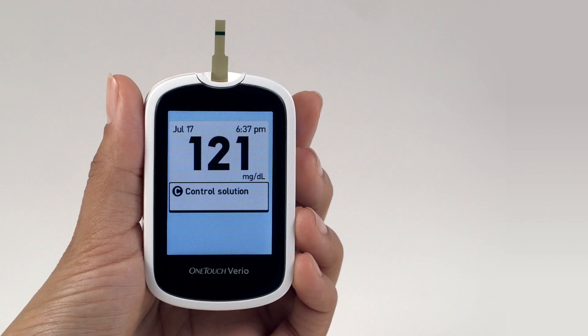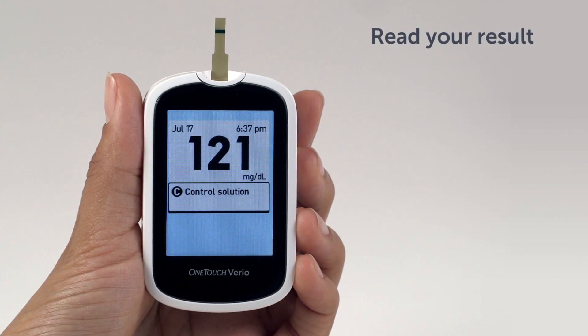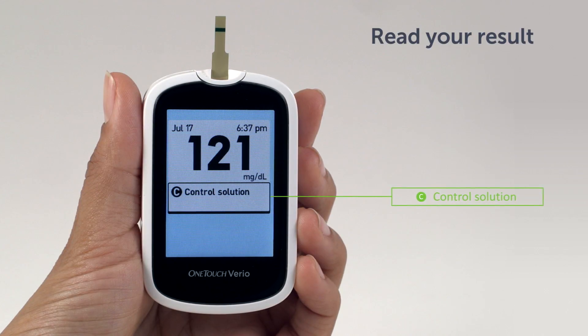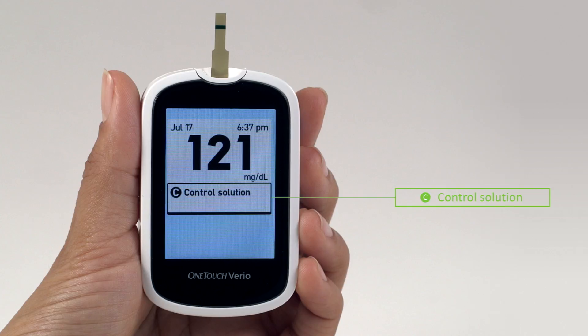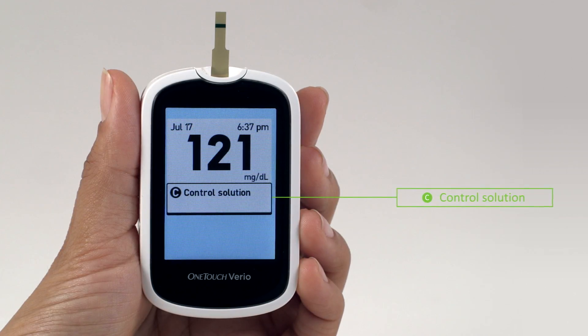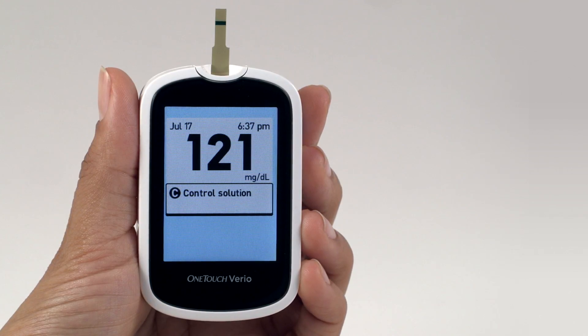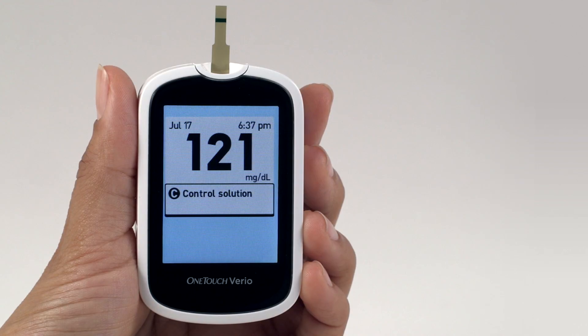Here's an example of what your result could look like. Your result is displayed along with the date, time, unit of measure, and the letter C for Control Solution. The meter automatically marks the result as a Control Solution test. Control Solution results can be seen when reviewing past results but are not included in result averages. If the words Control Solution do not appear on the screen, this result will be included in your averages and your averages will change. Repeat the test with a new test strip. If the problem persists, contact customer service.